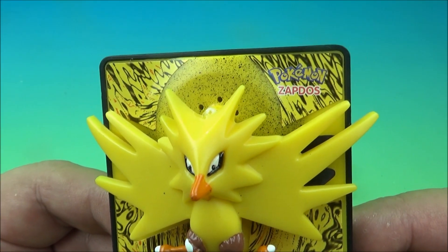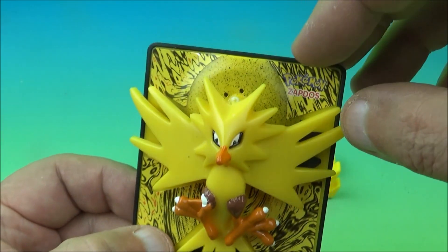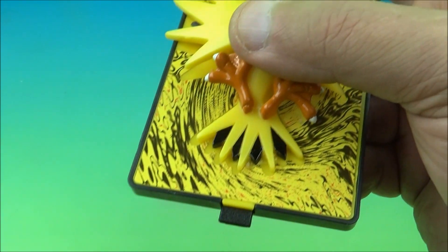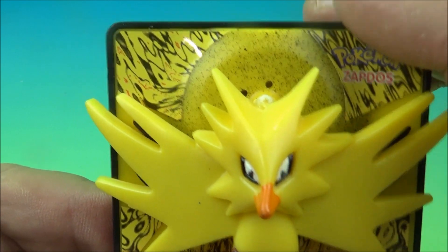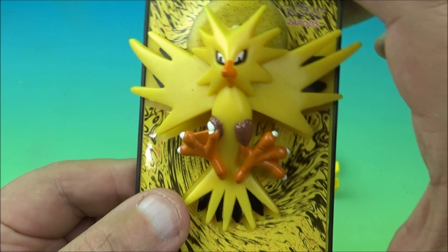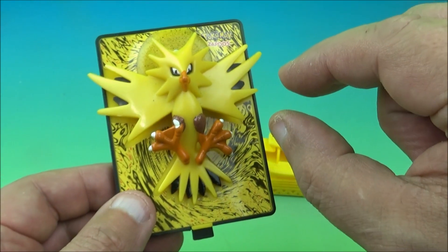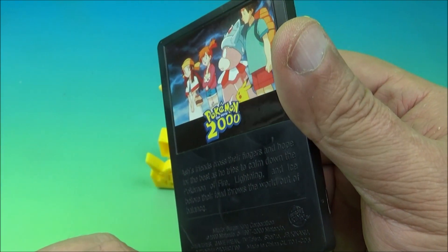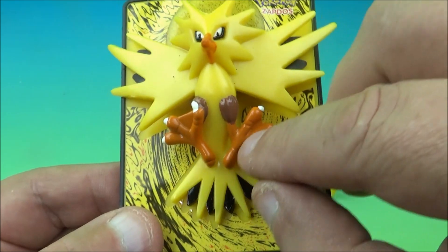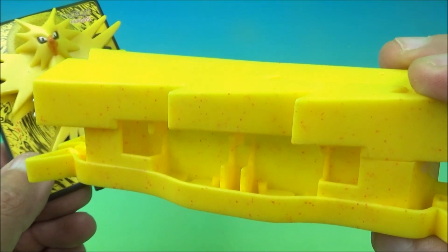Next we have Zapdos. You can see the little battery tab — this one has a speaker and it's very heavy. We pull it out and give it a try. Unfortunately it doesn't work. The odds are against you with these tiny little watch batteries. But look at this thing — it's got all the spiky wings, the tail, the clawed feet. This is probably one of the coolest ones so far. The base is specifically named for this particular card.